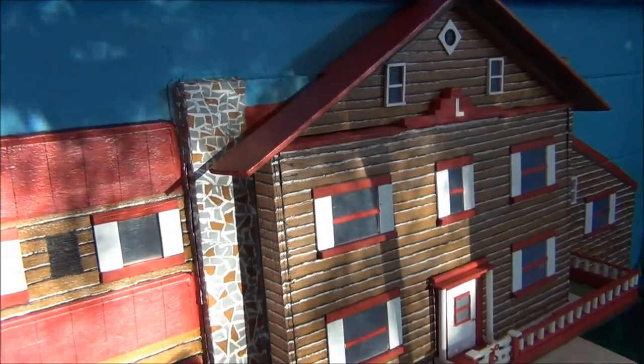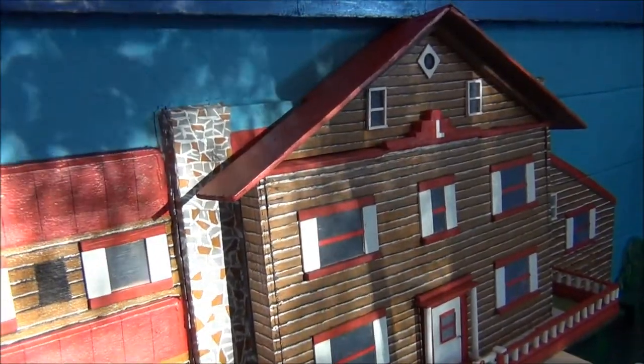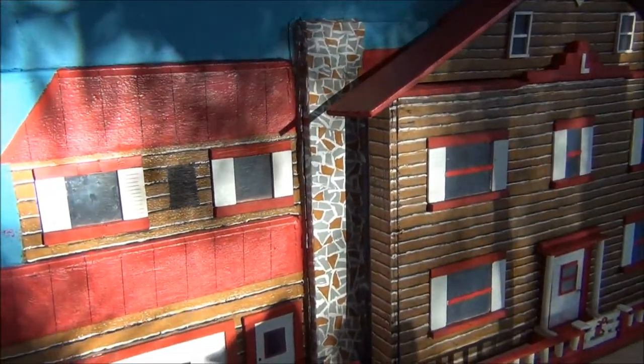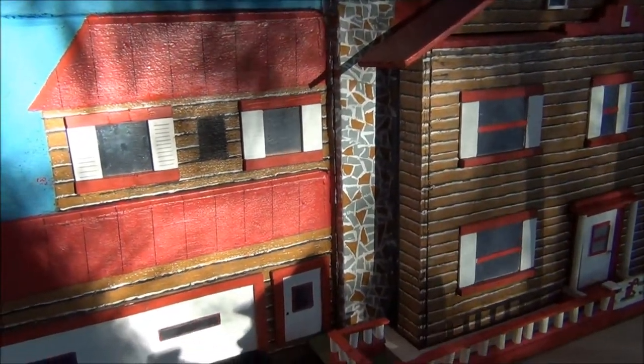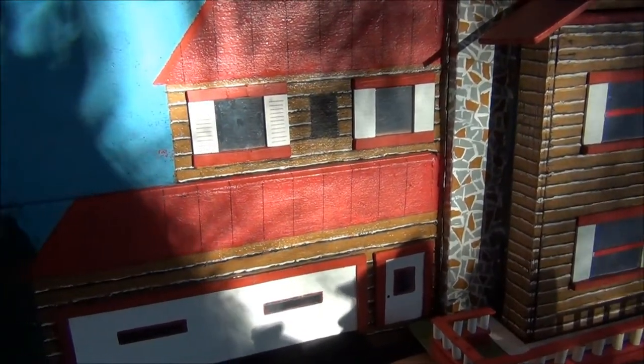It's coming along a lot better than I expected. I'm quite pleased with it. I'll just go and cut the window now for the bathroom.